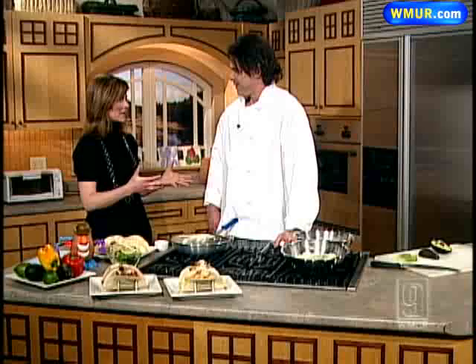Tom Puskerich from Z-Food and Drink in Manchester, right on Elm Street, is in the News 9 kitchen today. We are talking tacos, and you were telling me in the break that you've added a lot of different tacos to your menu.